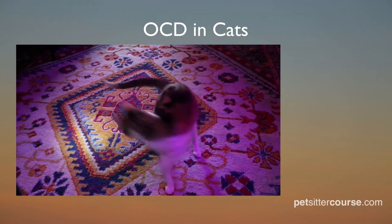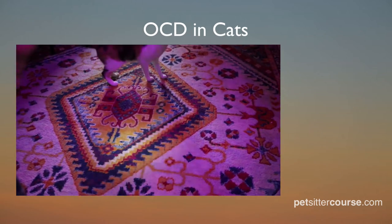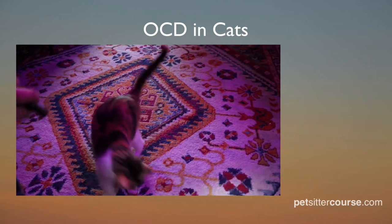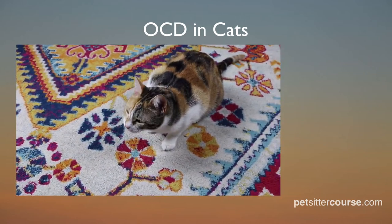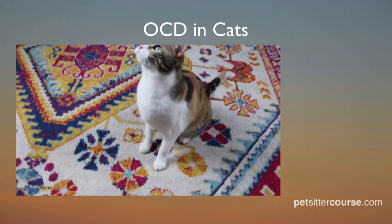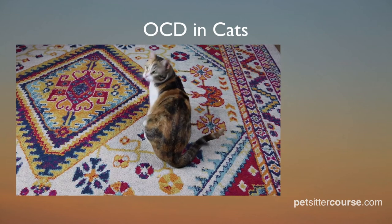Following up with a feather toy allows the cat to actually catch something, which is much more rewarding. I also recommend giving the cats in your care a couple of treats after playtime so the cats get a feeling of a successful hunt with a tasty treat at the end.